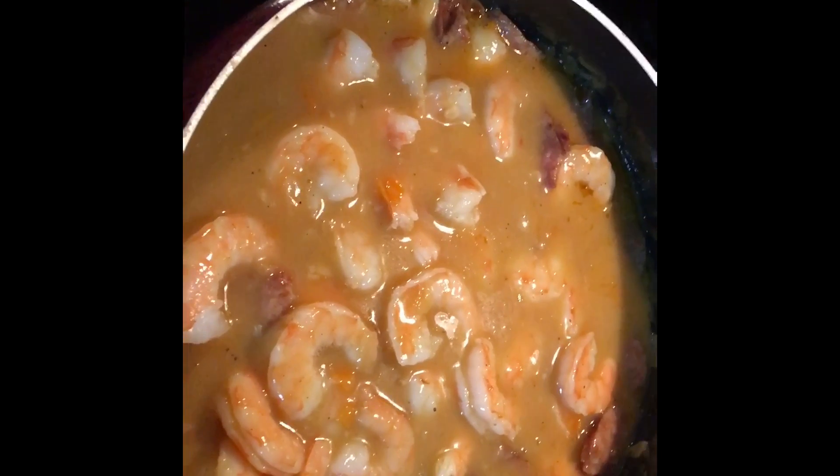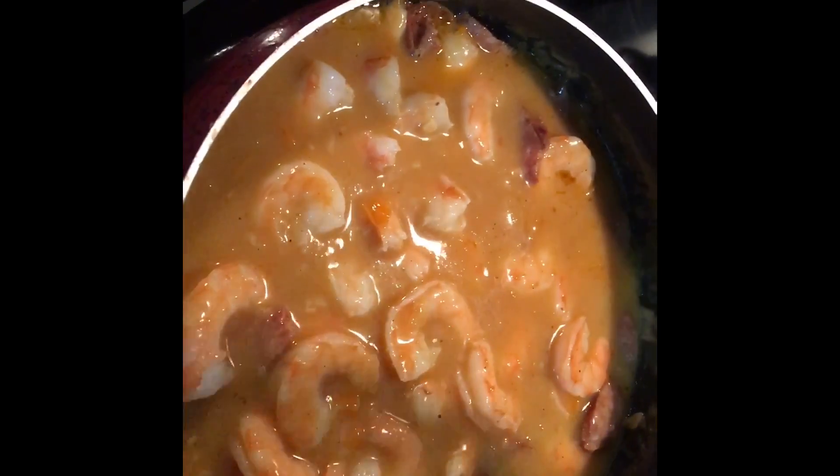Just put the shrimp in — it's done. And we're going to serve it over some Uncle Ben's rice.